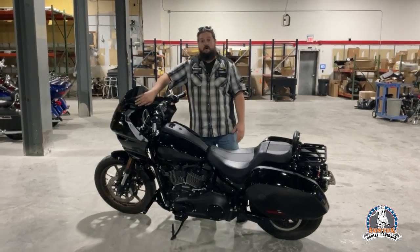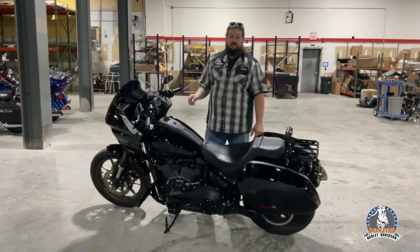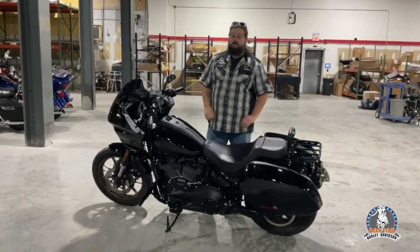Second to last, the Rockford Fosgate audio system for Lowrider STs. This thing rocks, guys. If you've got an ST, you need that sound bar. It's amazing.